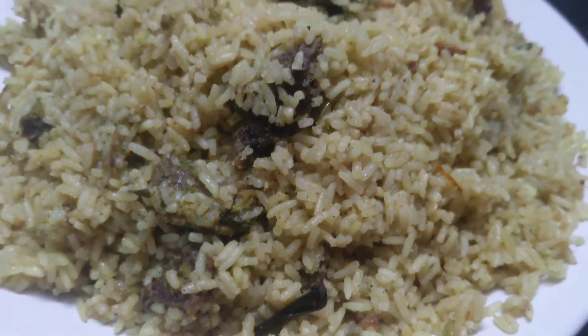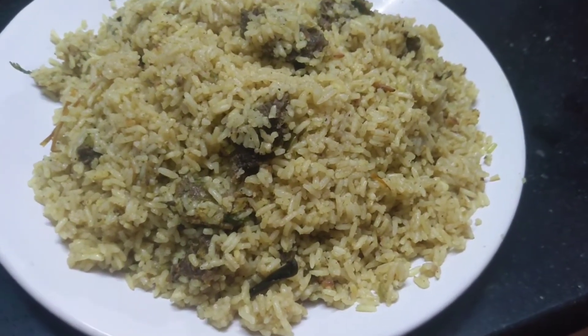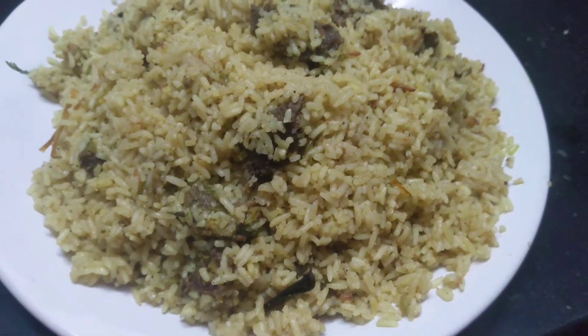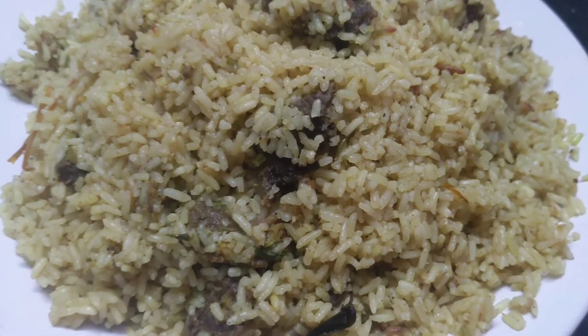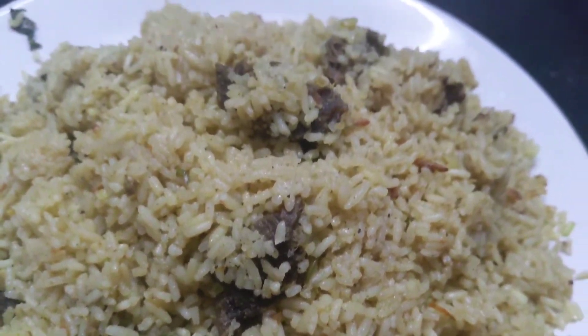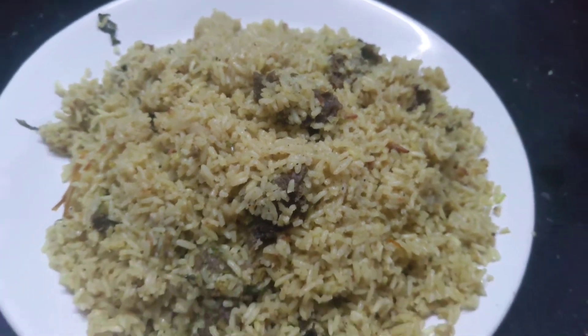I am going to make a variety rice. You will enjoy the recipe.